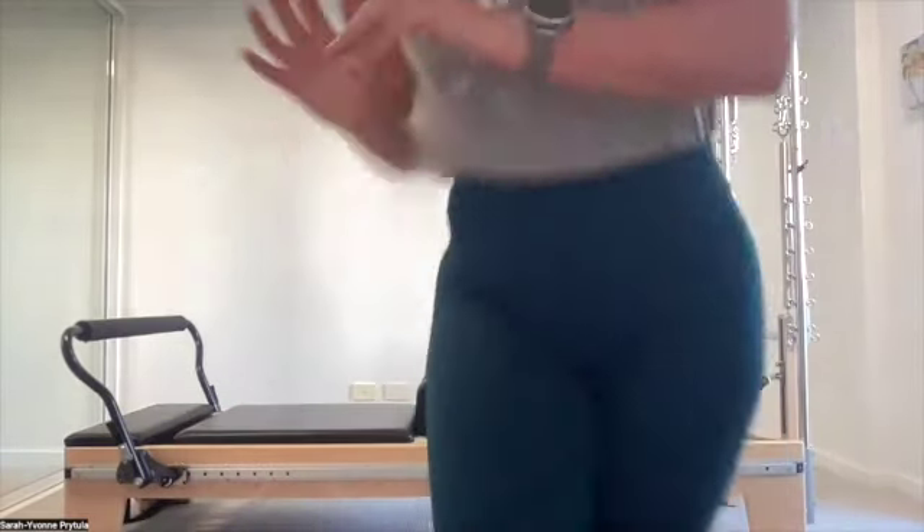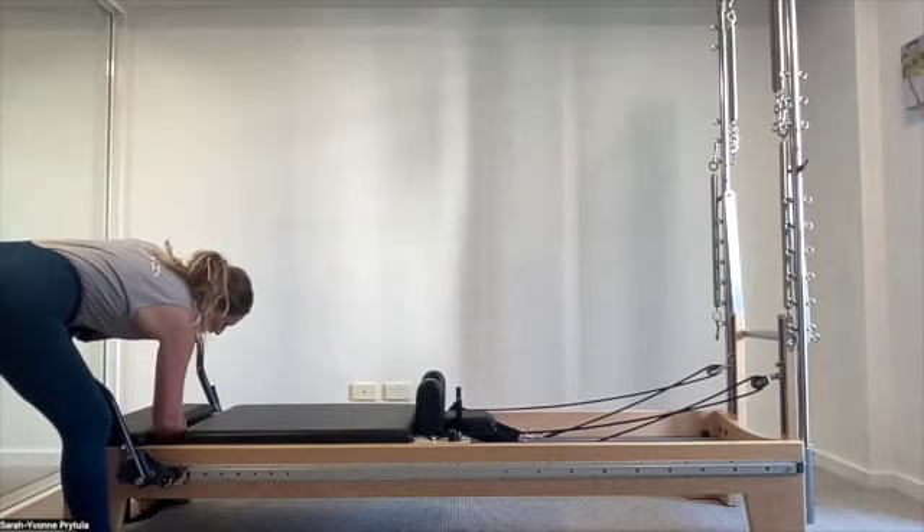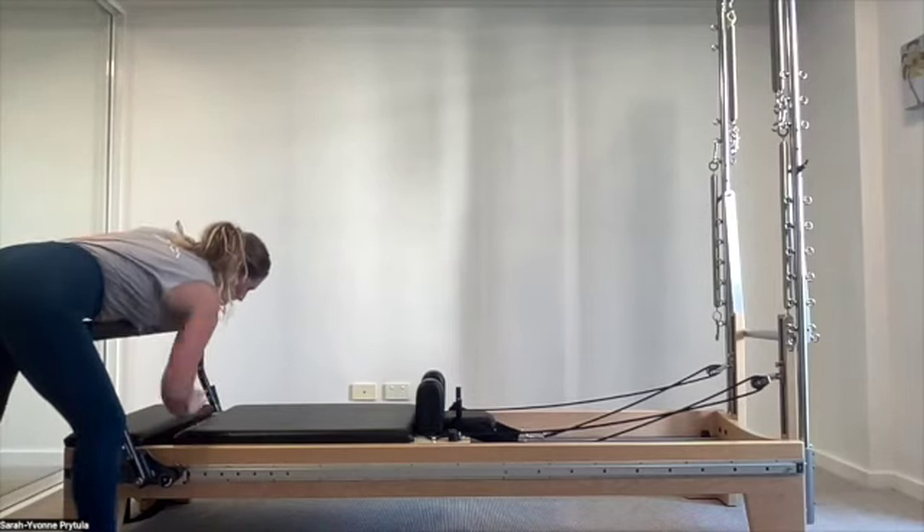This class is going to follow the PIC system with just minor changes to the order. I want us to see how the system's blueprint really does work the body wholly and in a holistic manner — it's such an essential tool. Let's commit to this practice for the next hour and see how it feels in our bodies at the end. I've got the reformer set up with the foot bar up and three to three and a half springs for leg and foot work.